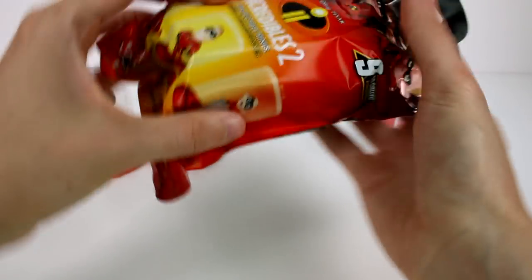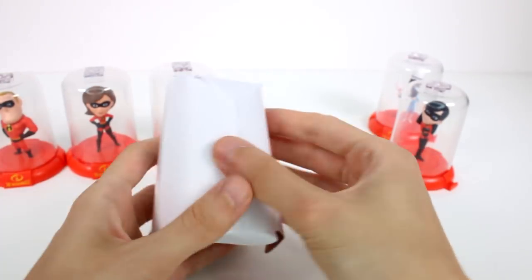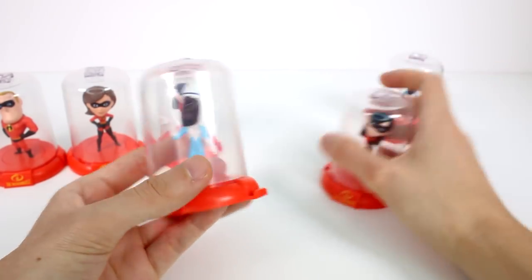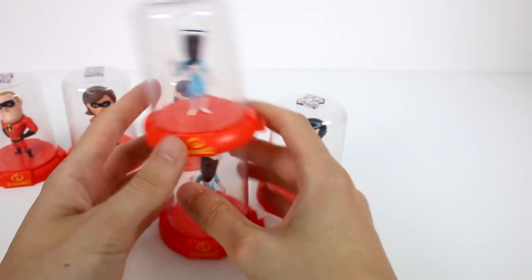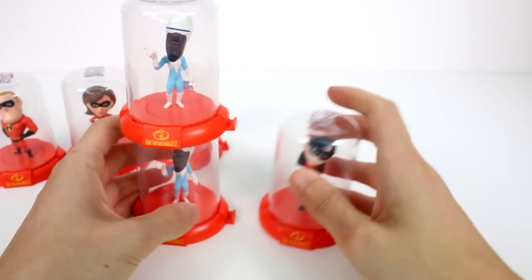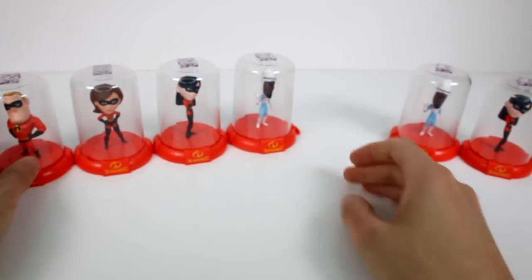And then let's see what's in here. Ready? We got a duplicate Frozone. So we got two Violets and two Frozones — crazy. This one does not want to attach for some reason. So those are our duplicates, and these are the ones we got. We didn't get the entire Incredibles family, but that's perfectly fine — we did get some really good ones.